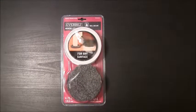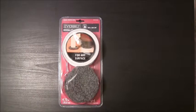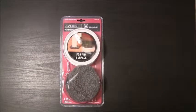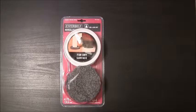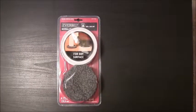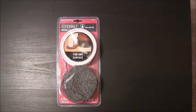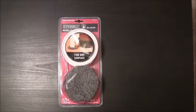Hey there YouTube friends, today I'm going to be doing some painting and I have to move some heavy furniture. So I purchased these Everbuilt furniture movers from Home Depot for under $10. They're supposed to be able to move up to a thousand pounds, you can use them on any surface, and they are supposed to be reusable.